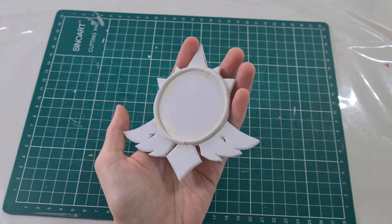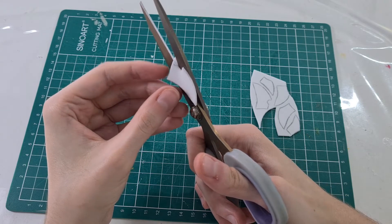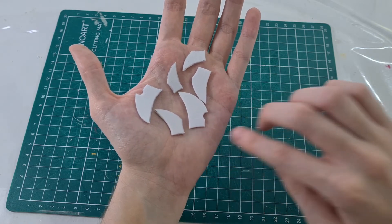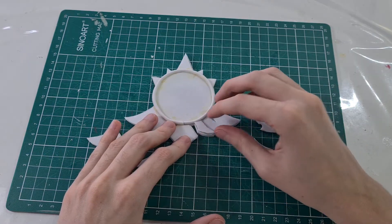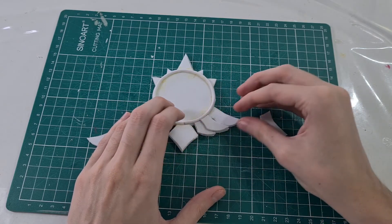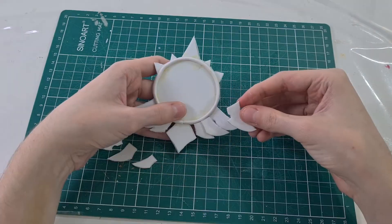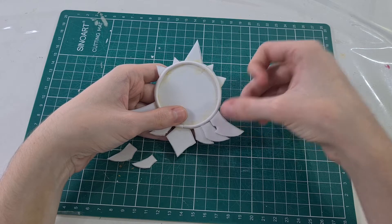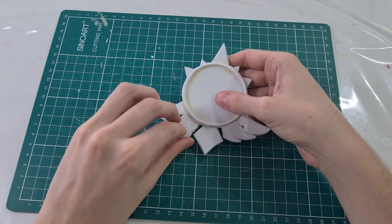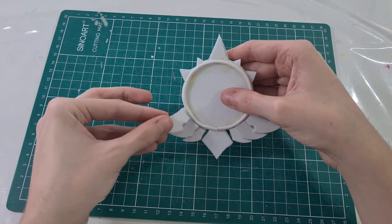After that we're gonna cut these tiny wings in a 2mm EVA foam. Then we're gonna glue these wings in the base, starting with the small one. Then glue the middle one a little bit over the small one. And then the bigger one a little bit over the medium one. Then make the same on the other side. I used silicone glue but you can use white glue or the glue you prefer.